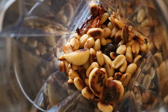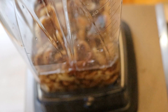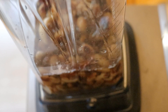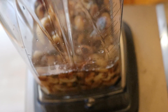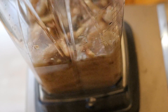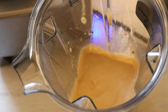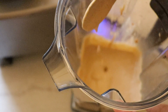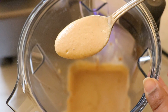Grind the peanuts into a smooth paste, using water as needed. I'm going to add some salt to the blender. Now blend this into a smooth paste. This is the consistency we are looking for — smooth and creamy.